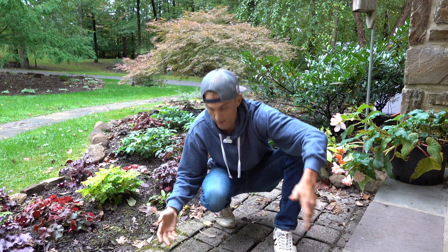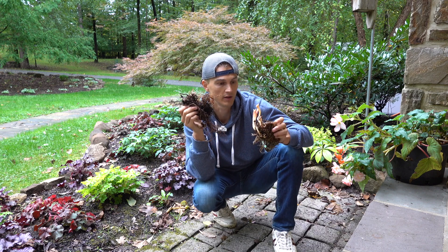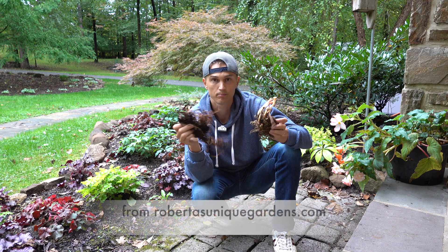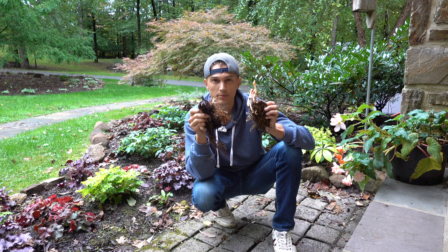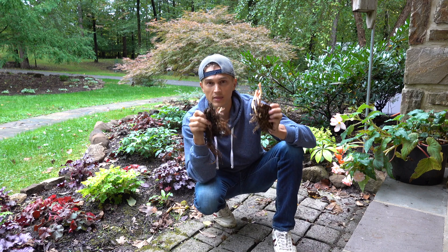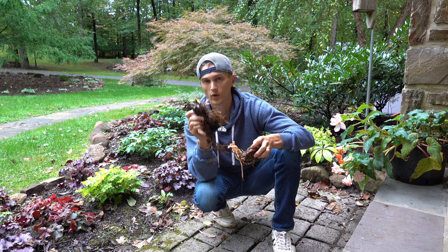I've had my bare roots out here on the ground — it's been raining for the last three days. The reason I've done so is because if you're ordering your bare roots online, which a lot of us are — I'm particularly growing the Visions pink and red astilbe that I got online — you really need to ensure that they don't dry out before you plant them. They love to be consistently moist, so that is definitely a rule of thumb to keep in mind when planting your astilbe.